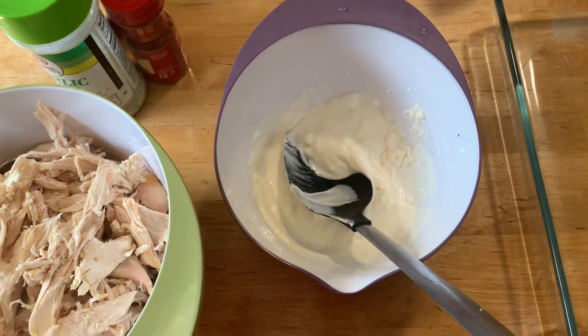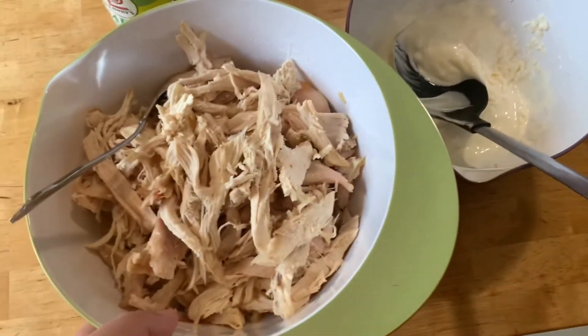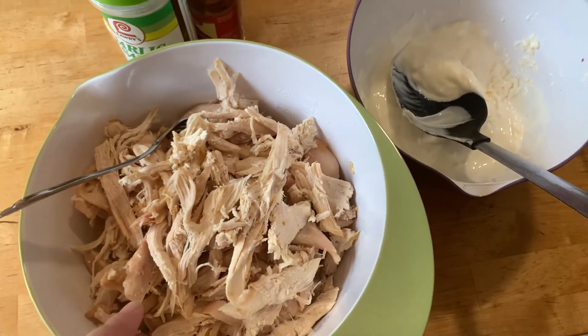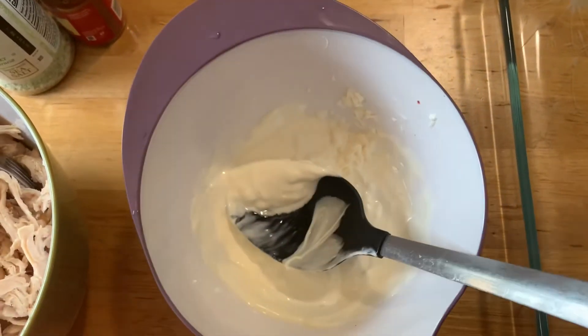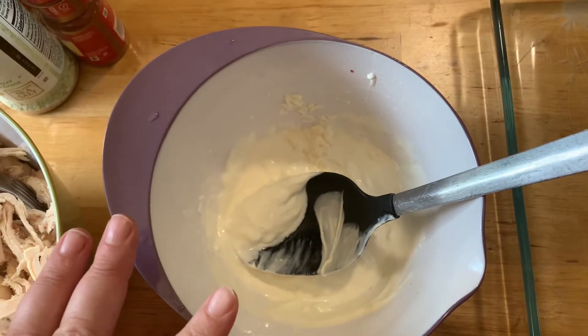We are going to use some sour cream and mayonnaise for the filling. You could use just sour cream or just mayonnaise, but I like to use a combination, along with a rotisserie chicken that I just shredded right off the bone, and some cheese.